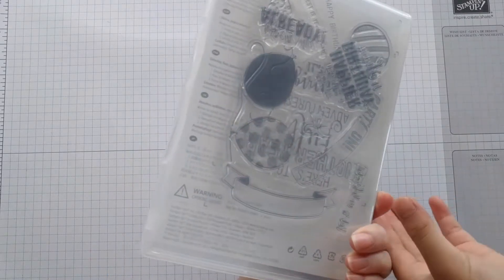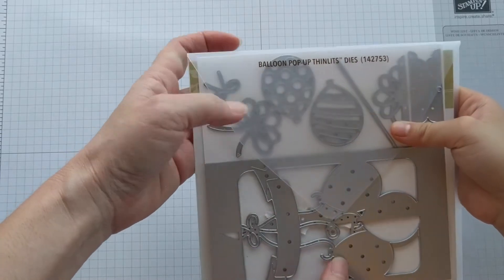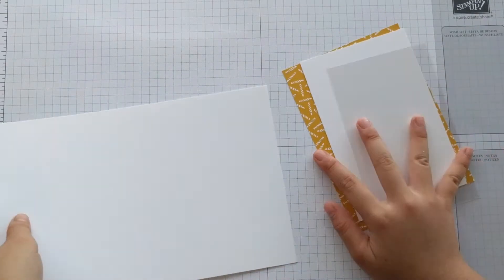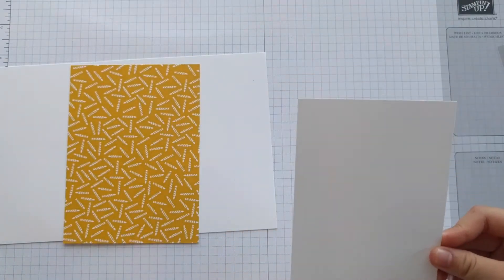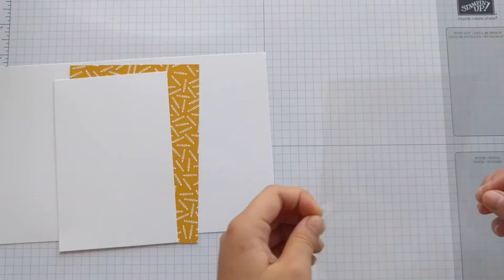This stamp set is in photopolymer. We also use the coordinating Balloon Pop-Up Thinlits dies. In your packet you'll receive a thick whisper white card, a Party Animal designer series paper, another piece of thick whisper white, and a window sheet.